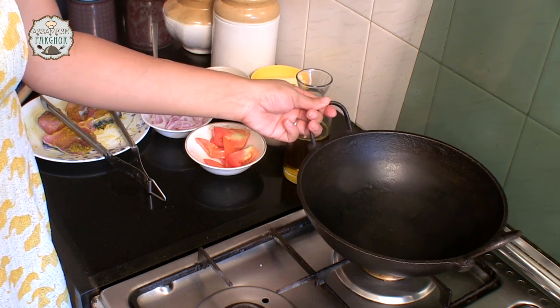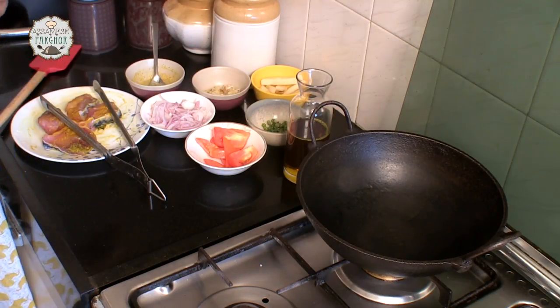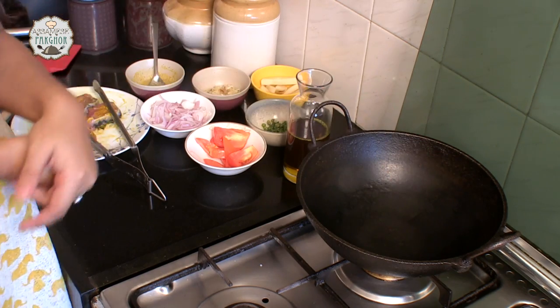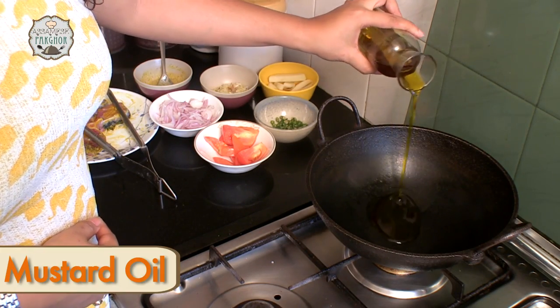I have put the Karahi to heat a bit so that we can pour the oil. That's mustard oil I am going to use. Since our Karahi is hot, we will pour the mustard oil to fry the fish.